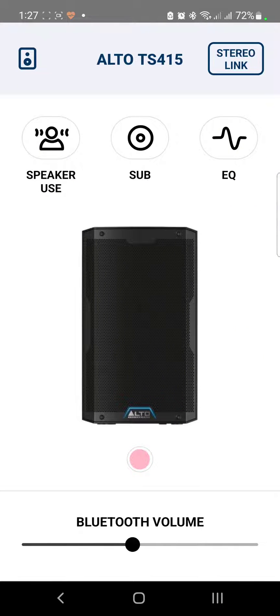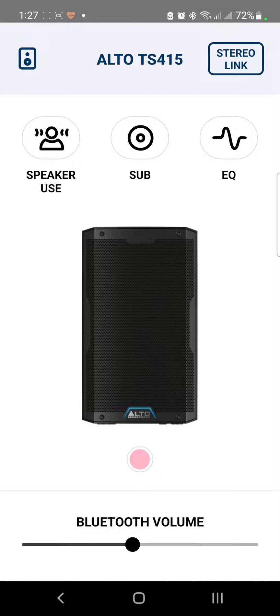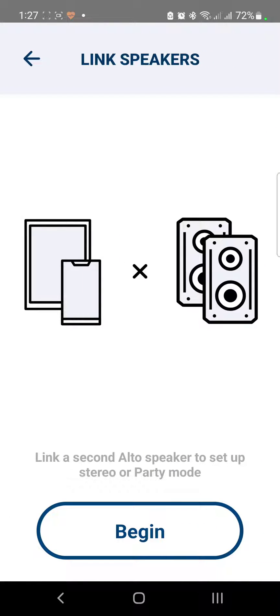Up at the top you'll see the Stereo Link option. If you have another device you'd like to connect, you can use this Stereo Link — Bluetooth will be enabled on both devices and they'll operate in stereo mode, left and right. It's very easy and simple to use.